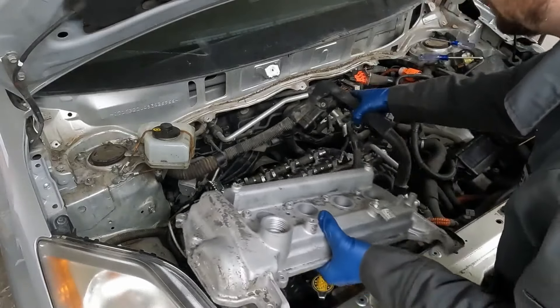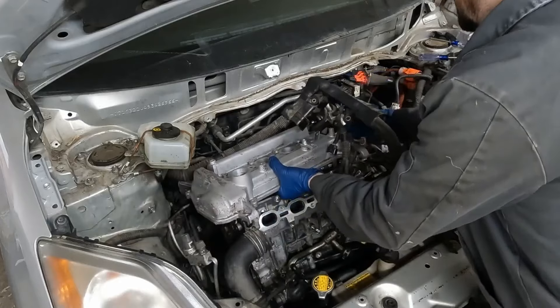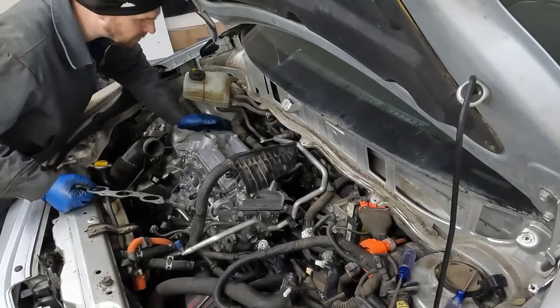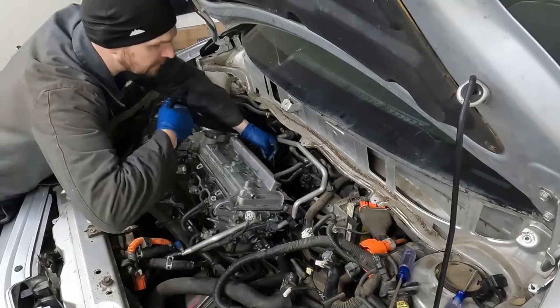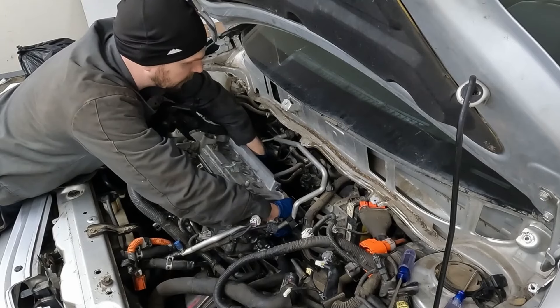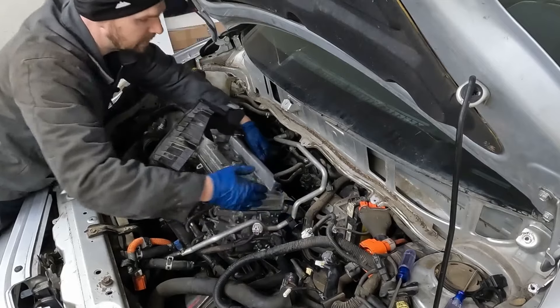Next we're going to put on our exhaust manifold. I'm just going to rest the valve cover right on top so we don't get anything falling in while we're bending over. With the exhaust, we have the gasket here — slide this on. There are two studs back here. So that slides over those studs, now we can move the whole engine forward and this should slide back there.